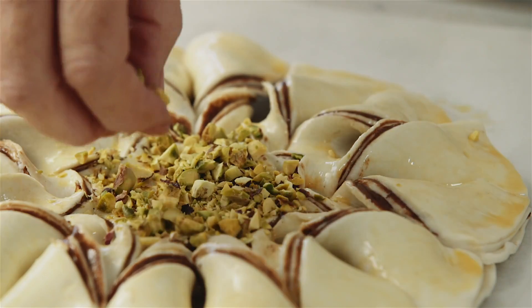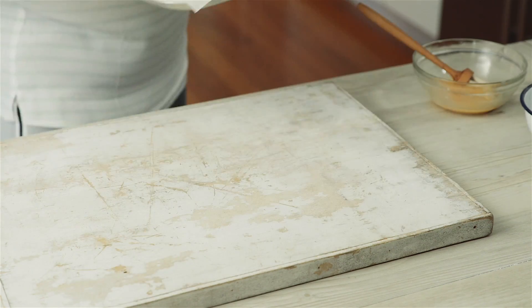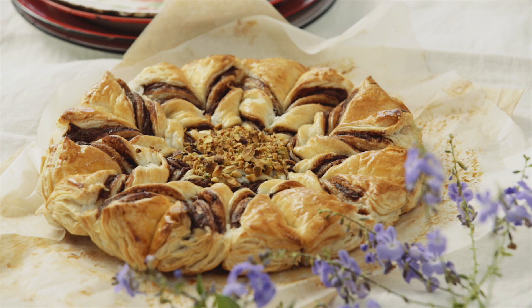Brush with beaten egg and sprinkle with pistachios. Bake for 25 minutes or until the pastry is puffed and golden. Leave to stand for 10 minutes before serving up this twisty treat.